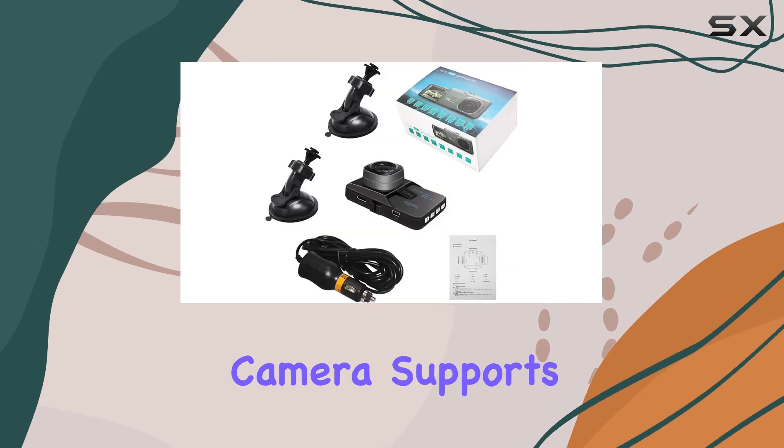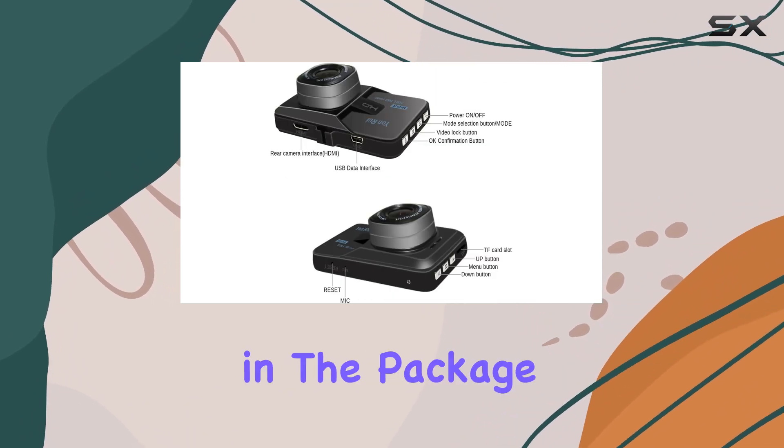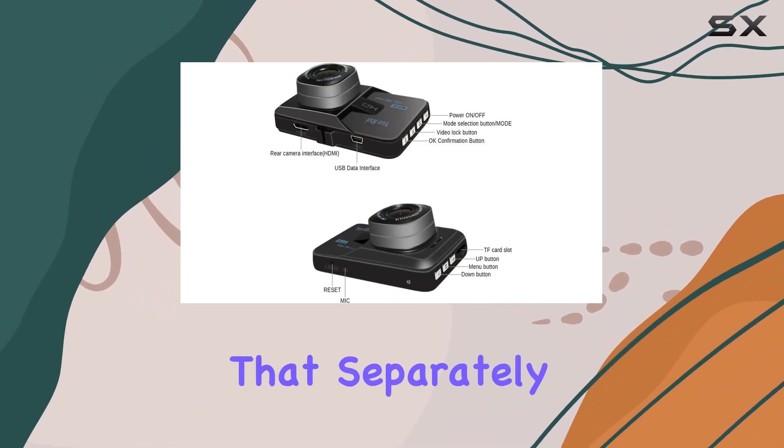Remember, the camera supports up to a 32GB high-speed Class 10 TF card, which isn't included in the package, so you'll need to purchase that separately.